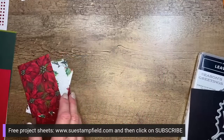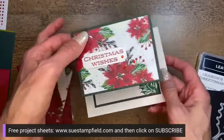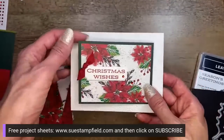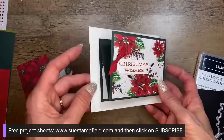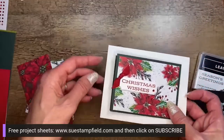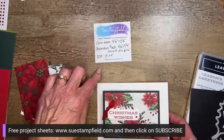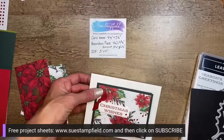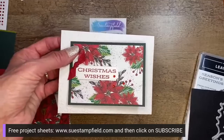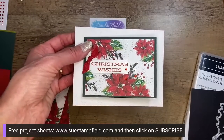This is the card we're making tonight — it's the fun fold design. We're going to use a different Designer Series Paper. This will be coming out as a project sheet, but we'll share all the dimensions here on this video too. Project sheets are nice because you can just print them out and start creating. Free project sheets are available at suestampfield.com — click on subscribe.